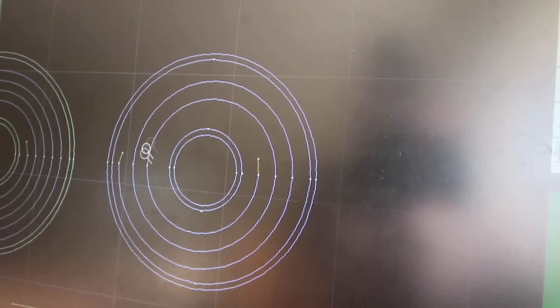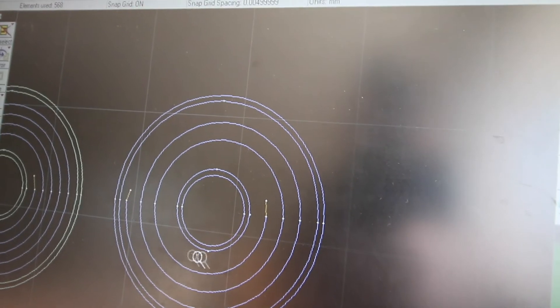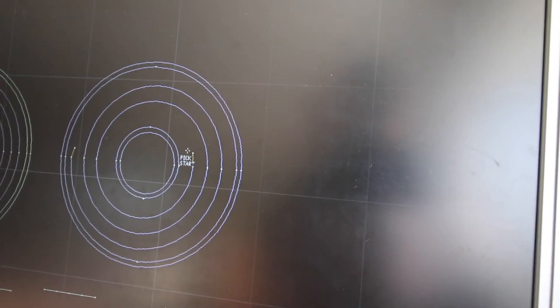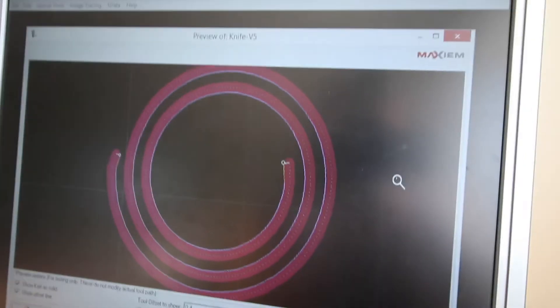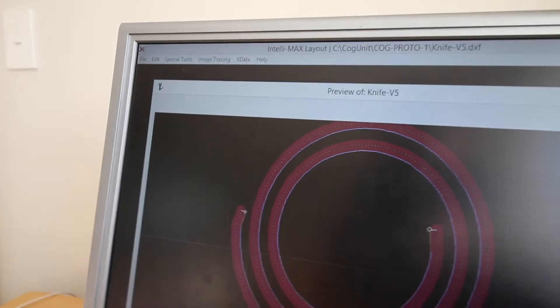I have just done some sketching and I think the idea might actually work. Take a look at this. As you can see, we have a spiral going all the way out to the outside. I'll give you a better look at this by showing you how it will be cut. From a flat bit of titanium, we'll cut all the way out to there.